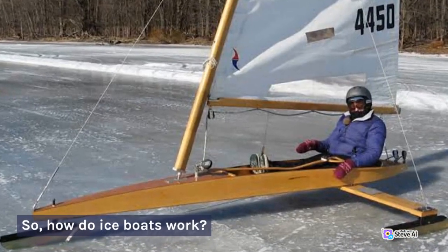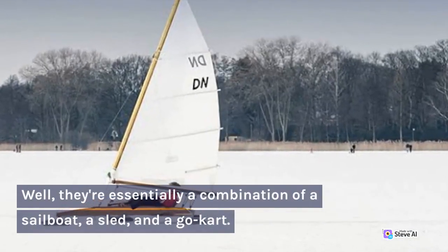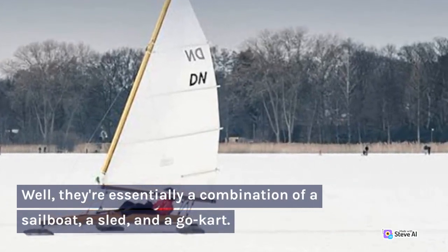So, how do ice boats work? Well, they're essentially a combination of a sailboat, a sled, and a go-kart.